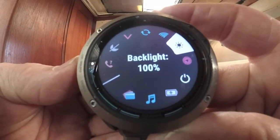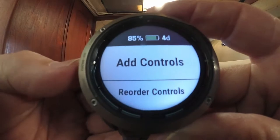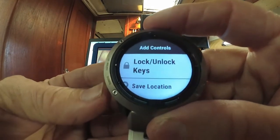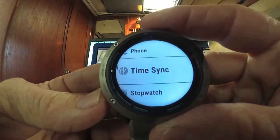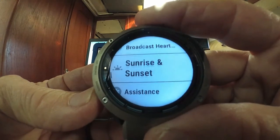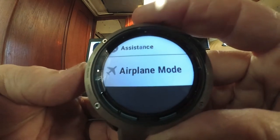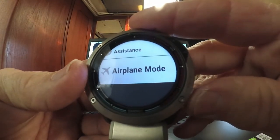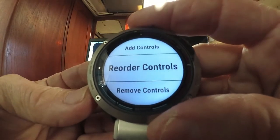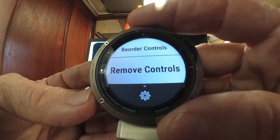Button number two is the menu button. Press and hold to add controls to the first menu. You can scroll through all the different controls — lock, unlock, save location, phone, time, stopwatch, altimeter, barometer, flashlight, heart rate, sunset, airplane mode, and so on. Button five is the back button. You can add, reorder, or remove controls from the first menu.